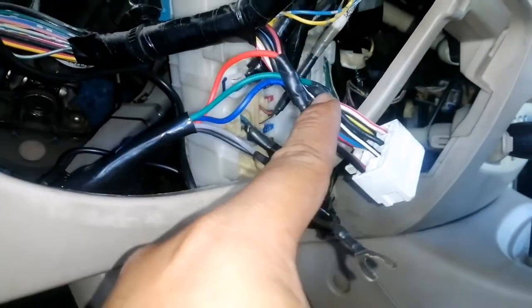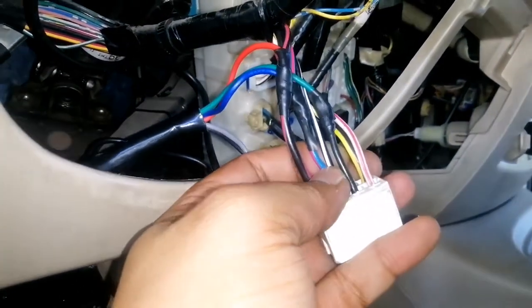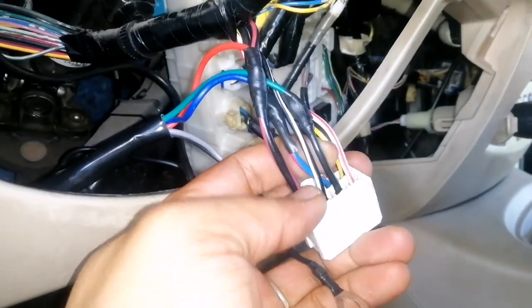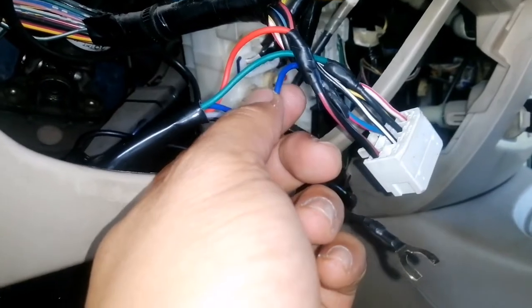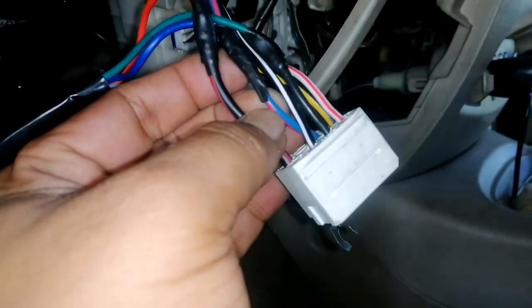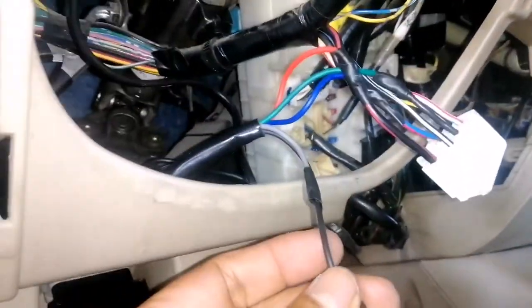The red wire connects to the main live wire from the battery. Then the green wire — the key-on — we're going to connect it to the black color wire on the Toyota Fortuner 2008. Connect it there. Then the blue color — the accessories wire — connect it to the blue and red wire. After that, we'll find a ground connection somewhere — over there looks good.